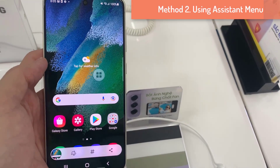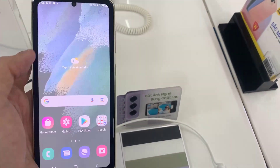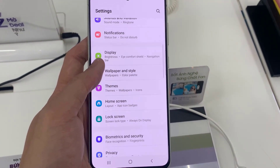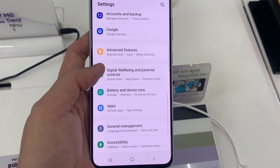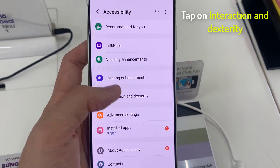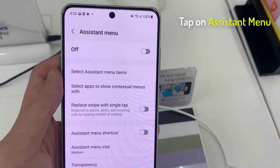Method 2: Using Assistant Menu. If you like to use your phone with one hand, this option is going to be great for you. Head into Settings, then tap on Accessibility, now tap on Interaction and Dexterity, tap on Assistant Menu and turn that on.